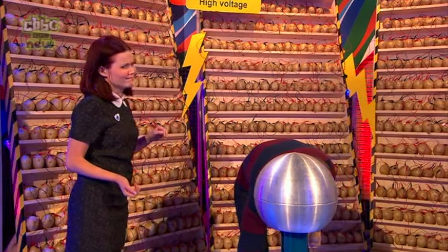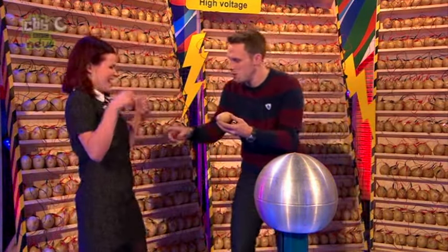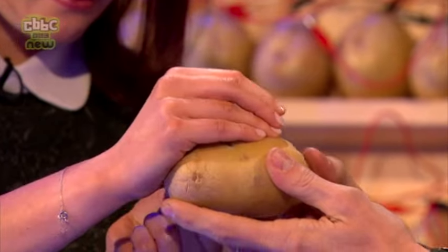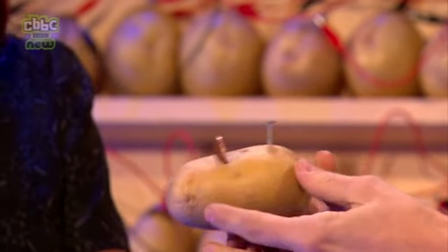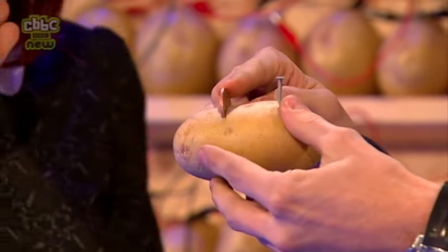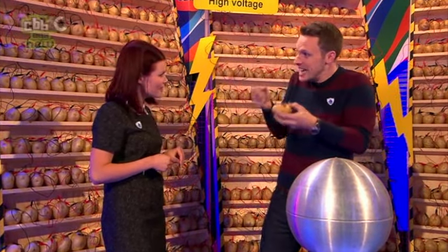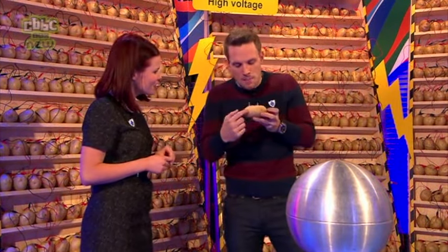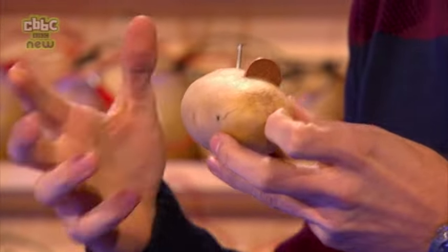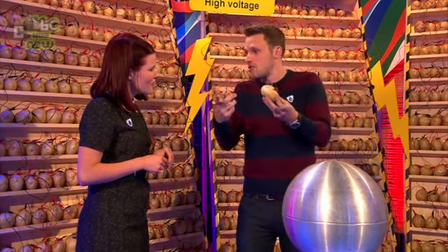All you need is a penny and a nail — stick them into the potato. Inside your battery you also have two different types of metals, and one is more reactive than the other, so it wants to take electrons from the other one — just like when we rubbed the balloon on your hair and it was stealing those electrons. The magic — or the science — happens inside the potato: inside there's acid that helps the flow of electrons between the two terminals.